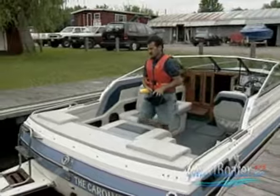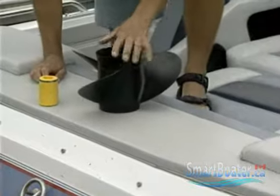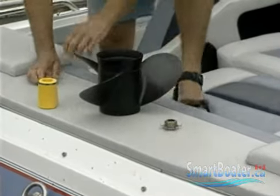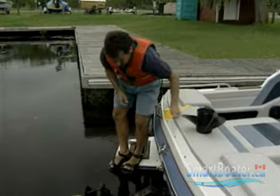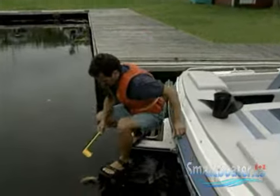There are two types of boat owners: those who have hit their props and those who are going to. So it's essential to carry a spare propeller, a prop washer, a prop nut, and extra shear pins if applicable to your engine. Also mark your prop right so you can identify it easily, or better yet, get one of the floating types.